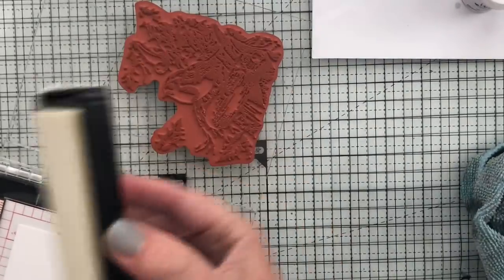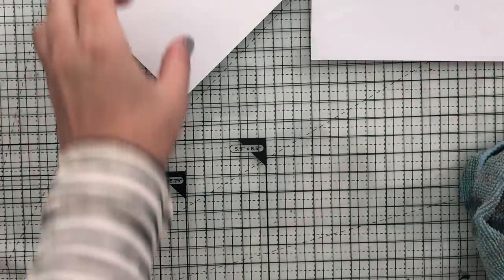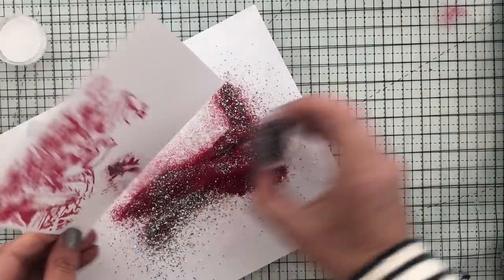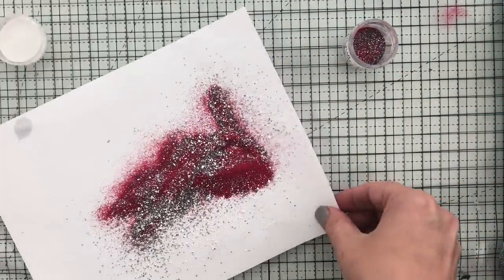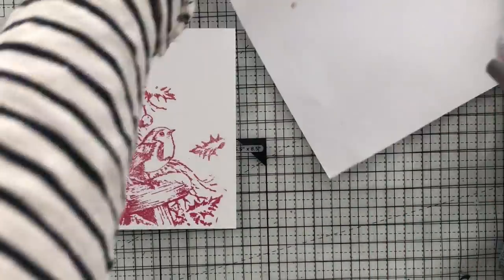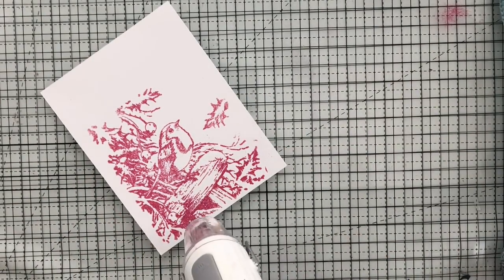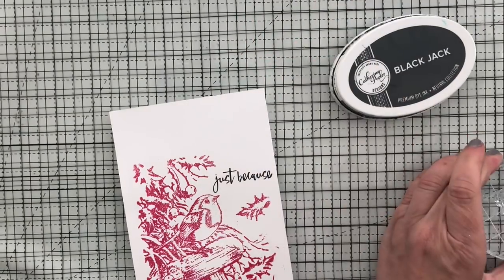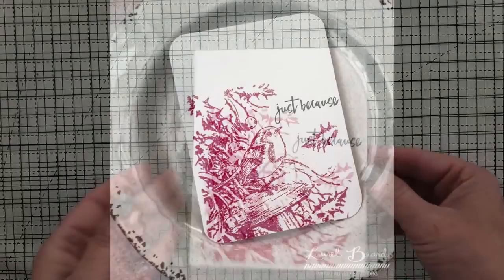Number four is heat embossing. I love heat embossing! I'm taking a background stamp — I think this is from Penny Black — and inking it up with Wow embossing ink using my Misti. I'm using Versamark ink, which is a sticky ink used for heat embossing and watermarking, so all the embossing powder will stick where the Versamark was applied. I like Wow embossing ink because it's slow-drying so I don't have to rush. I sprinkled on some embossing powder from Wow and dried it with my heat tool, also from Wow, then stamped a sentiment.